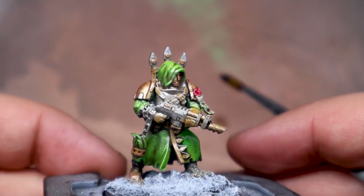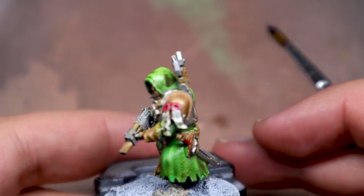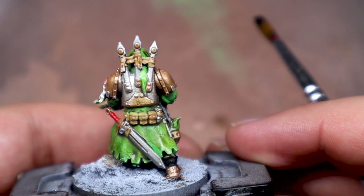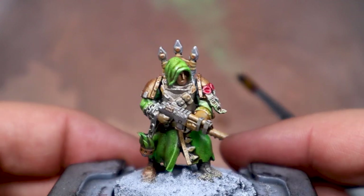I used the red for wax seals and a few cloth wrappings around the model. With a few washes of a very thin brown for the leathers, I had my model finished — and I didn't care for it at all. Something about it just didn't feel right.